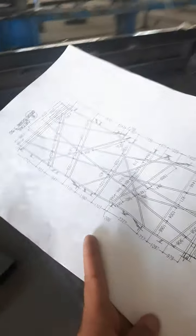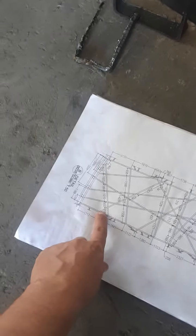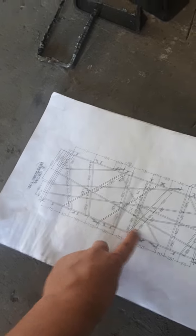Everything is just like the drawings. First of all, we put some points and chalk lines, and after that we work with the straight one, which is the main beam. After the main beam, we work on this one, and this one, and this one — we work everything in order, and after that the pipes in between.